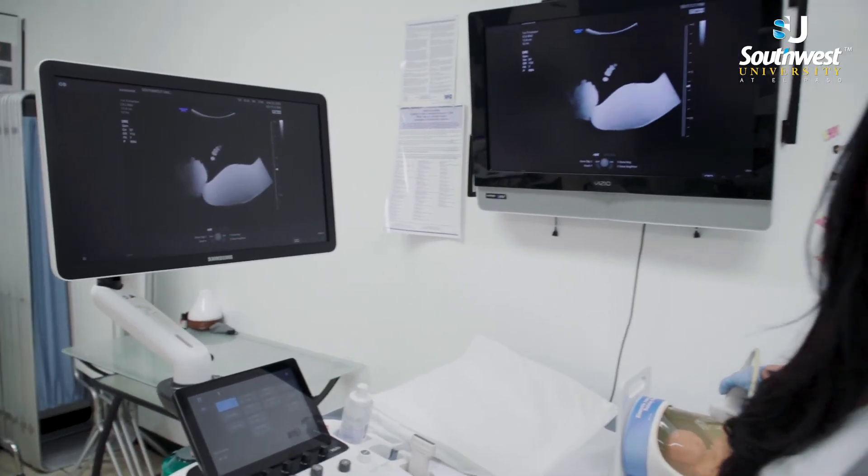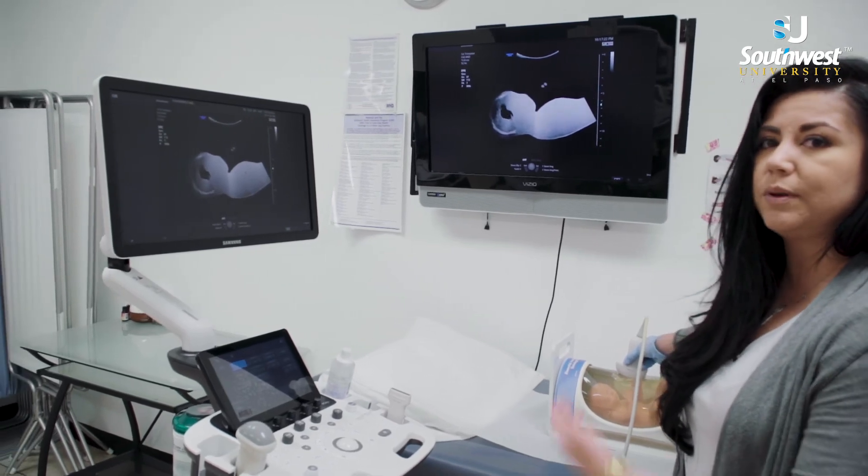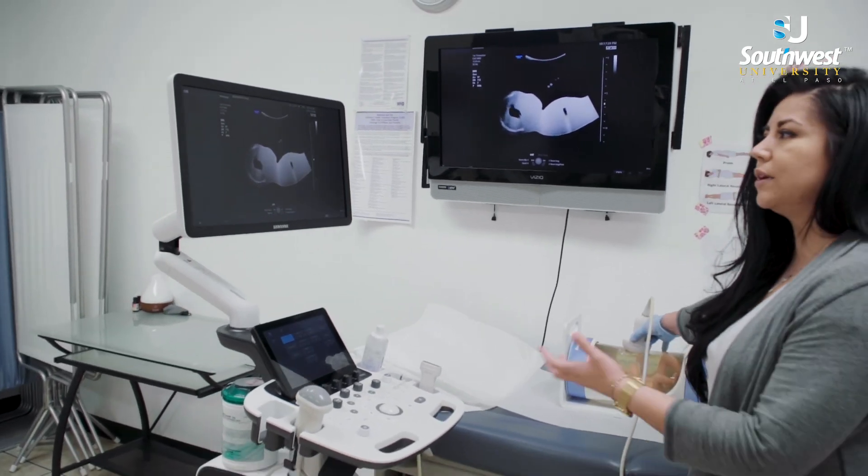So ultrasound is based on sound waves. Sound waves allow us to see babies, to see intestines, to see anything inside the body — and for that we're going to need the gel.